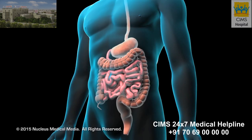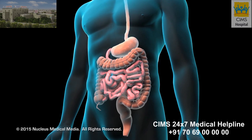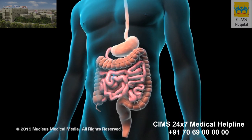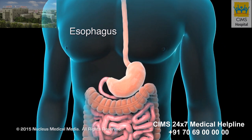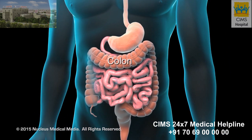A barium enema examination, or lower GI series, is an x-ray procedure used to visualize the interior anatomy of your large intestine or colon and rectum. Your digestive tract consists of the mouth, esophagus, stomach, small intestine, colon, and the rectum.